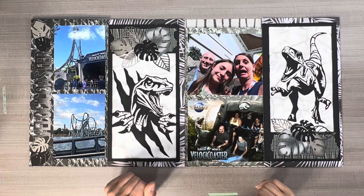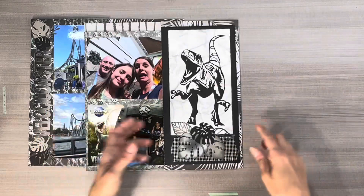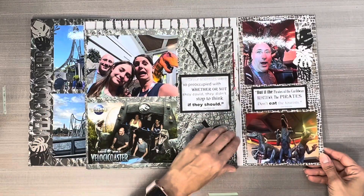Hi everybody! It's Brie Bowpair with Interactive Scrapbooking. This is my VelociCoaster layout. I'm going to share some techniques of some things that I did with this layout at the end.